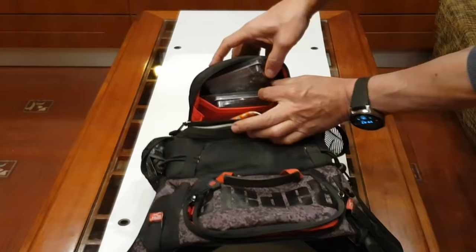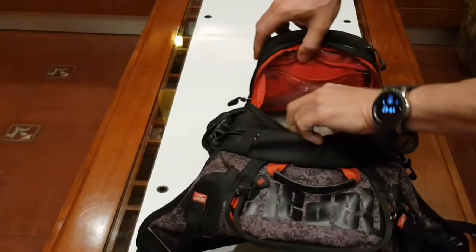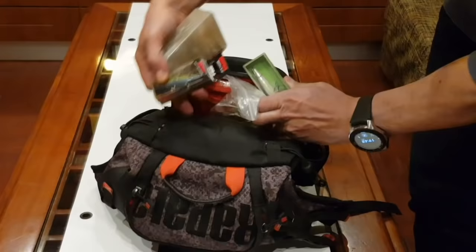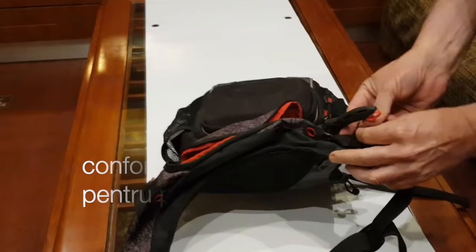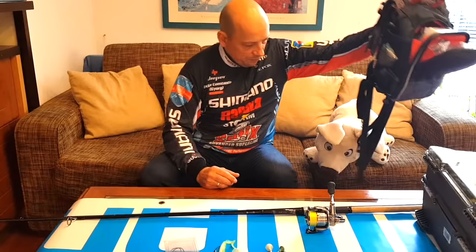Aici de exemplu eu mi-am pus anumite ACE pe care le folosesc în timp ce pescuiesc. Partea din mijloc foarte generoasă ca spațiu - mi-am pus cutiile cu voblere, jig-urile, diferite gume, alte voblere pe care vreau să le încerc. Diferite naluci puse în pungi - nu sunt extrem de bine organizate, eu nefiind un organizator exact foarte bun pentru pescuit. Dar se poate vedea că cu minimă atenție acestea pot fi distribuite în diferite buzunare astfel încât să ai totul la îndemână și să fie confortabil când te deplasezi pe malul unui râu sau lac. Vă recomand Rapala Urban Pack cu cea mai mare încredere.